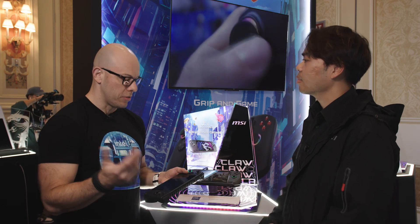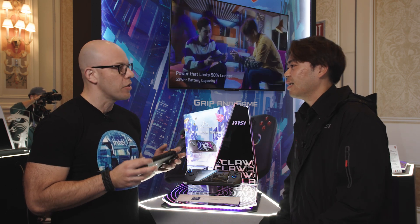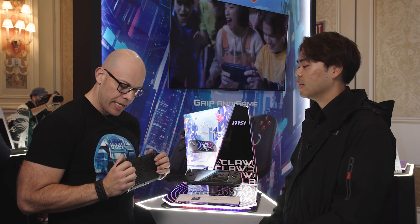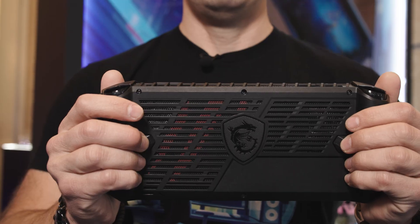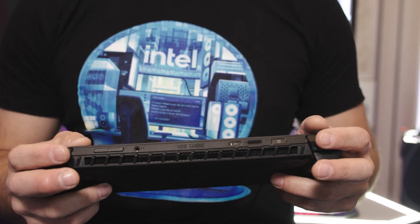One thing I really like — we were talking before we started shooting — is the ergonomics of this compared to some of the other handhelds I've played with. I can really have a good grasp of the whole device. You guys have done a great thing with it. And I also see a lot of vents, so why don't you tell us a little bit more about that?